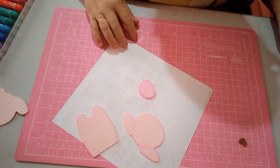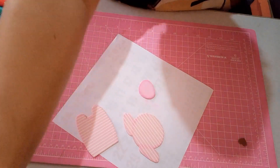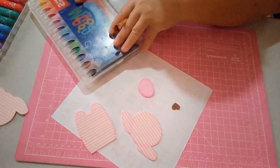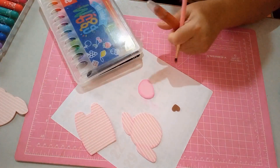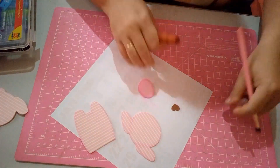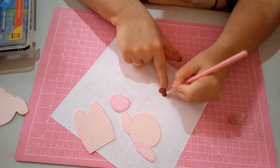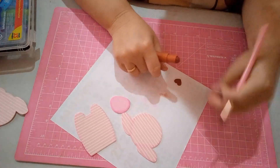Agora pro nariz, nós vamos utilizar marrom. Eu vou pegar o Mega Gel Colo Tons — esse aqui são as cores tradicionais, o amarelo. Esse não é o metálico, esse é o cor tradicional. Vou fazer só o sombreadinho assim, bem de leve.